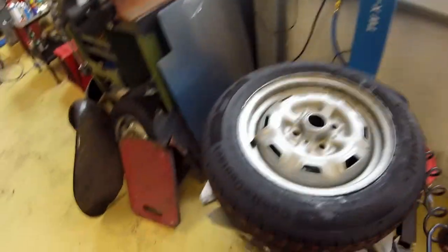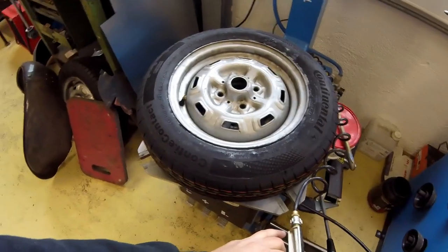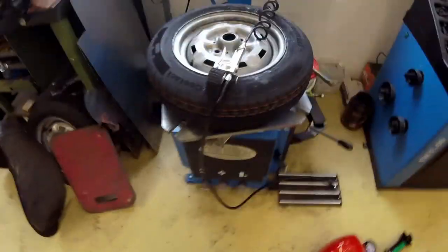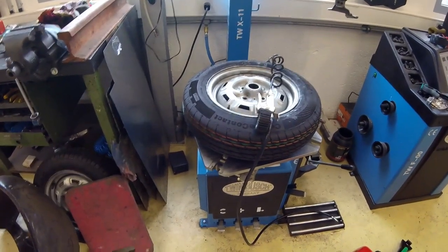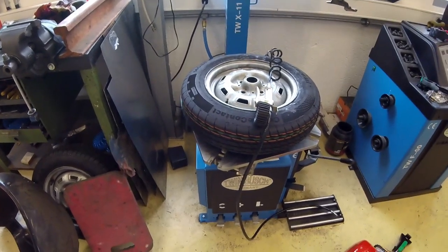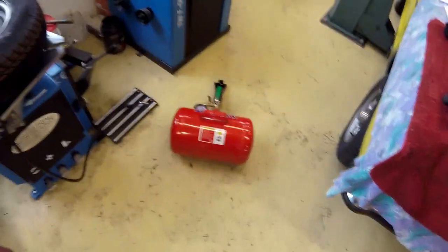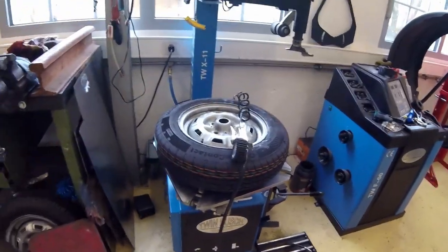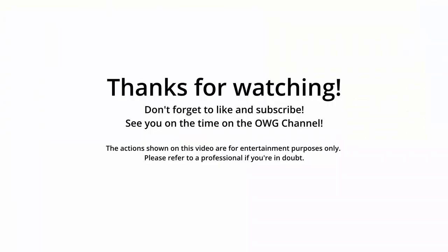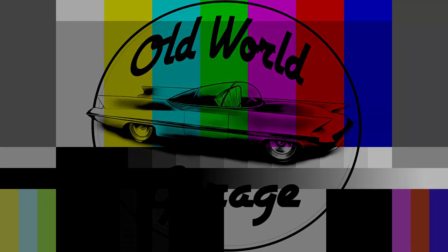And here we go — I just pumped the tire up and it really worked perfectly! Instead of using brute force to get the tire under the rim, just using the booster is such a relief. Good thing. Thanks for watching — don't forget to like and subscribe. See you next time on the Old World Garage channel!